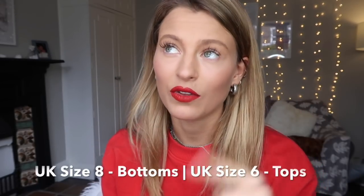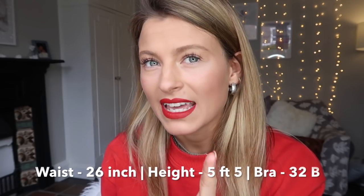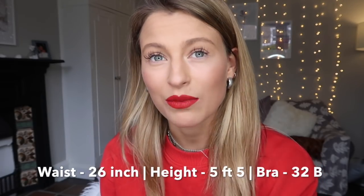Before I get into details I'll just say my measurements so you can compare. I am a UK size 8 on the bottom and a UK size 6 on top. My waist is 26 inches. On top I'm a 32B — I don't really wear bras but last time I did a couple of years ago I was a 32B and I don't think much has changed. I always wear a small in all of the Flex collection — in everything. So that's easy.